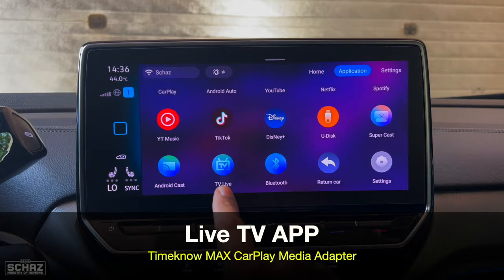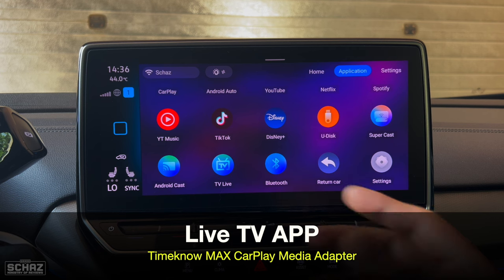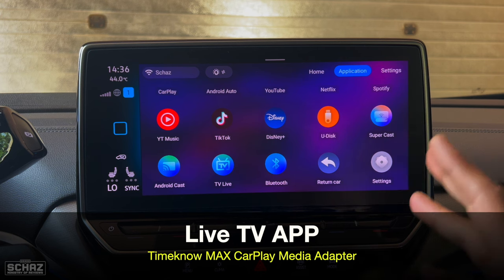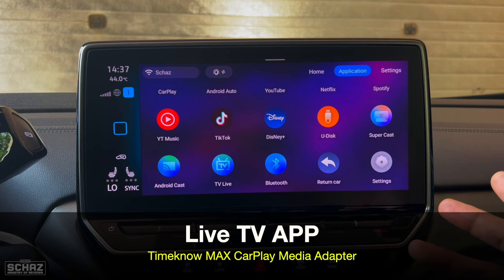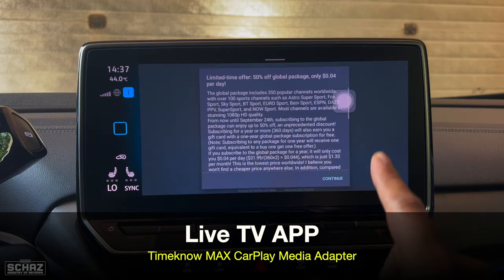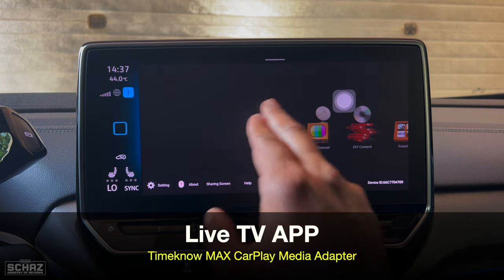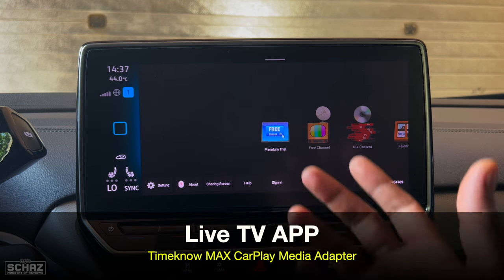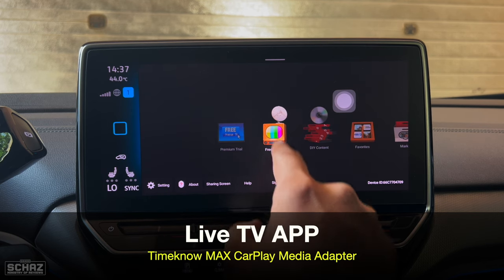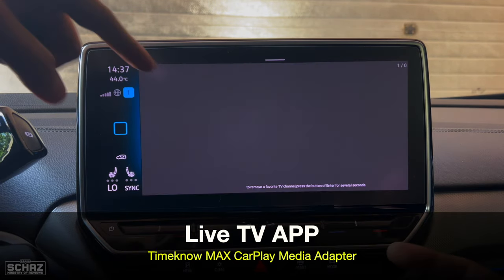Now let's test this live TV app — this is a unique one you don't find in most CarPlay adapters in the market. Getting live TV for free on a $65 CarPlay adapter would be amazing. There is a premium trial section which is paid, so let's skip that. In the free channels section, there are a lot of free channels across different categories visible on the left side.